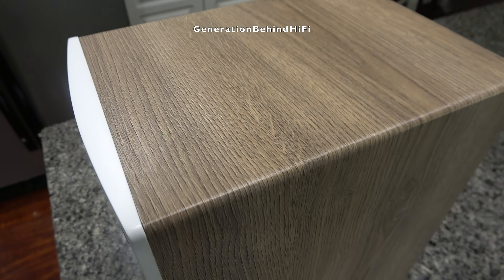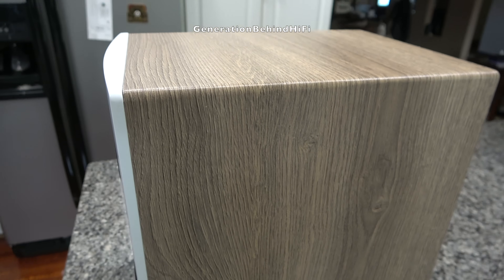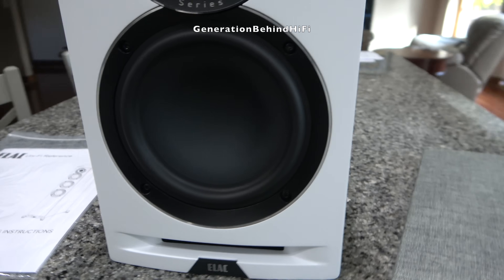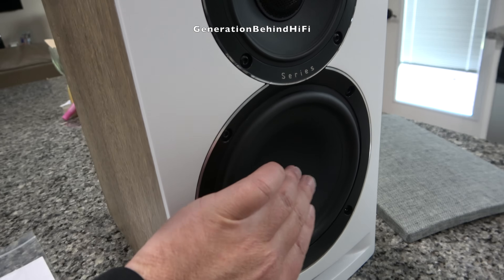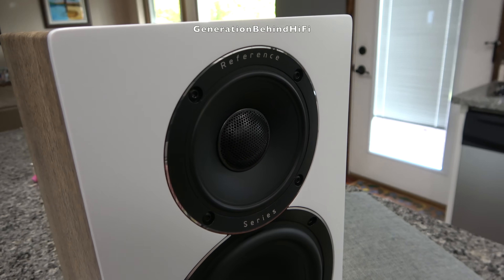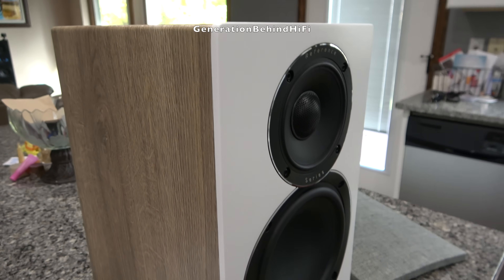However, the vinyl finish is textured and appears to be quite nice and durable. The UBR62 includes a four-inch mid-range driver with a one-inch tweeter in the center of that driver. To handle the bass notes, the UBR62 uses a six-and-a-half-inch bass driver.